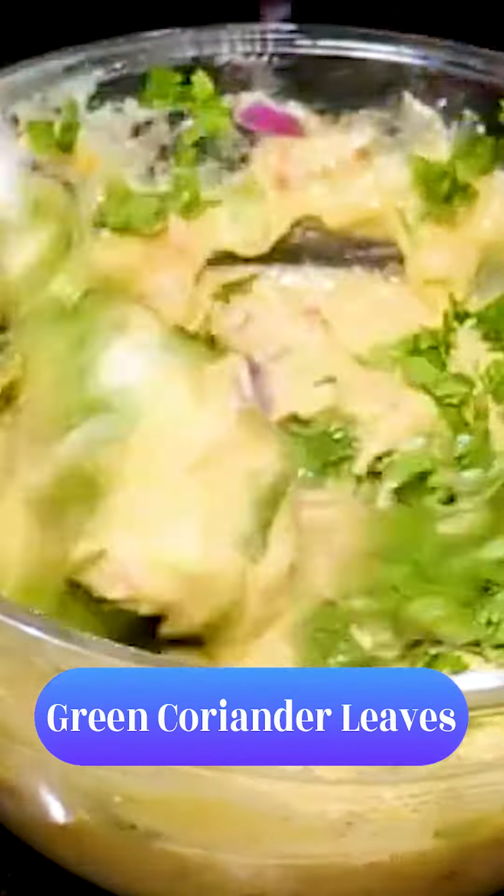Then we will add all the flour, which I really like. Then we will add some onion, add some oil and mix it well.